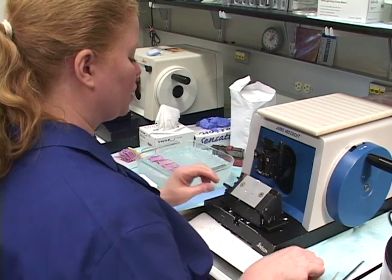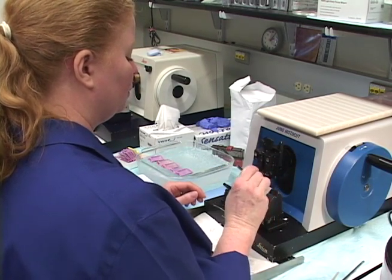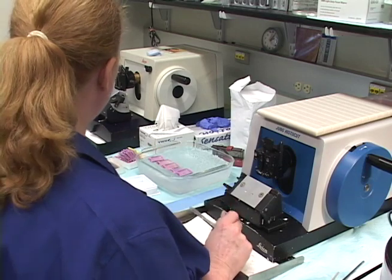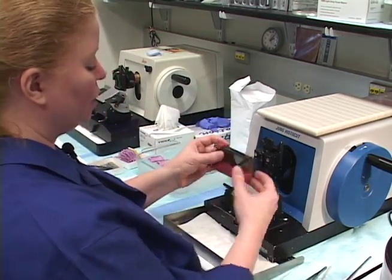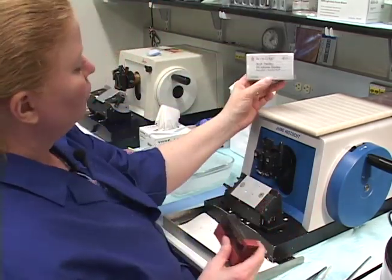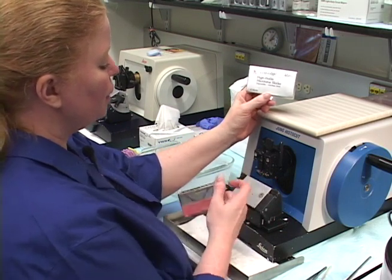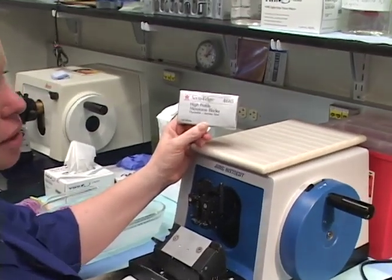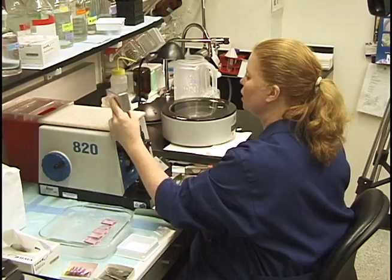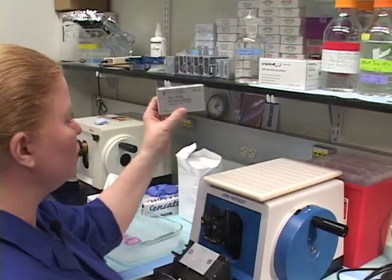Let's put a fresh blade in. I'm going to save the previous blade since it was fresh and only used for a quick facing. I use AccuEdge high-profile blades on this microtome — this brand works very nicely. Another brand I recommend is the Sturkey blade, used by the Awatwami lab, which is especially nice for cryo-sectioning.